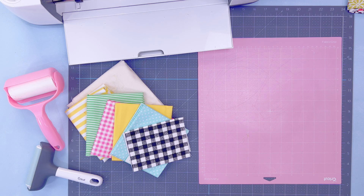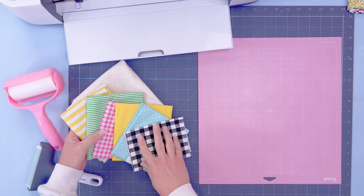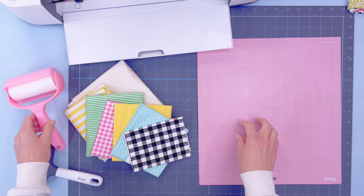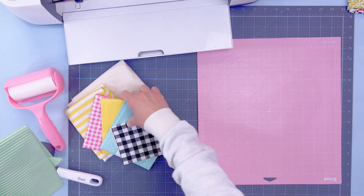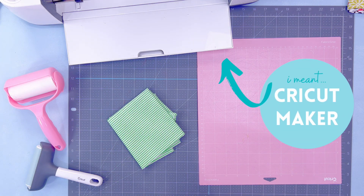Here we are on the craft table and these are the fabrics we're going to work with today. I have just fallen in love with fabrics lately — I have tons of polka dots, tons of stripes, some checkerboard. I have a pink mat, which is the mat we need for cutting fabric with our Cricut. I have a brayer to put the fabric onto the mat, a lint roller, and today I'm using my Explore 3.